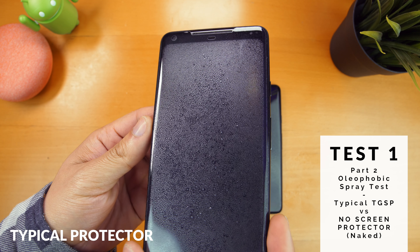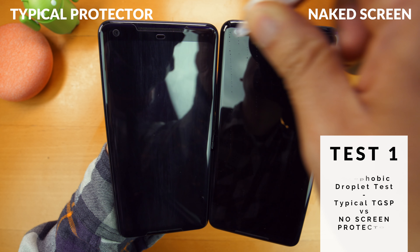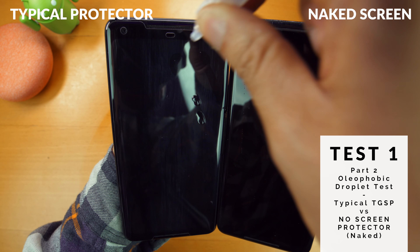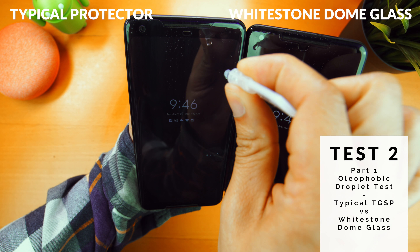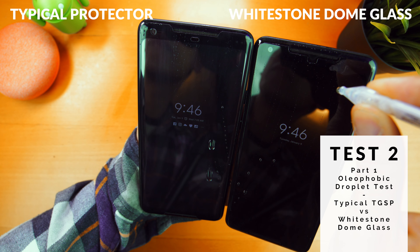So far I haven't had any issues with the touch sensitivity on the dome glass. It's really just operating like the original glass, and the deep blacks of the OLED panel are there because there's no gap — it's a full adhesive protector. I didn't notice any quality difference on the front-facing camera on any of them. The second test on the oleophobic coating uses moisturizing eye drops. The naked screen was awesome with the droplets quickly rolling off. The typical screen protector was fairly slow, which means it's not a very smooth surface — the coating's just not good. The Whitestone Dome Glass looks pretty much the same as the original glass, which lines up with how the protector feels in comparison to the original glass.